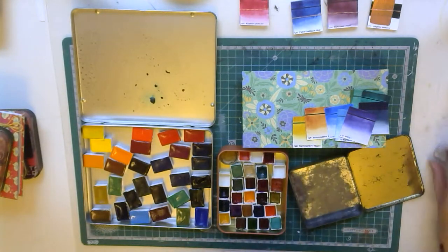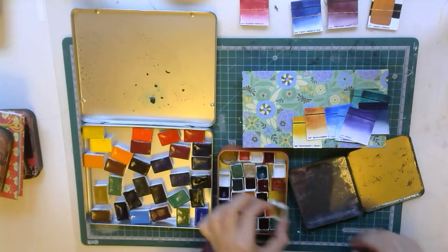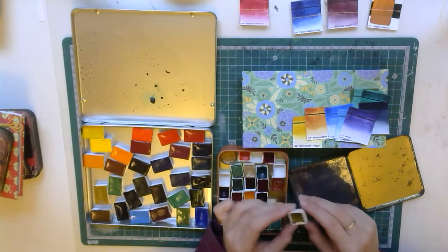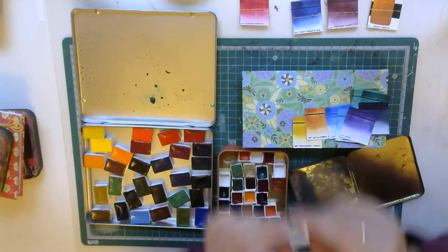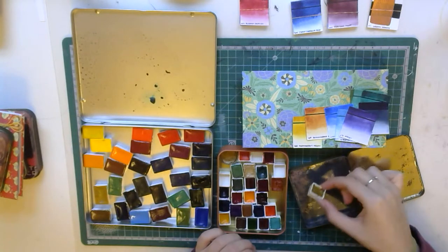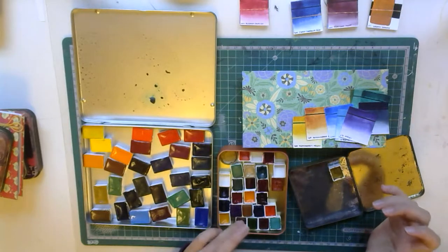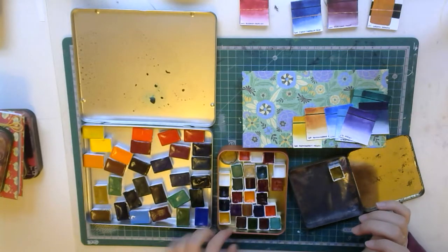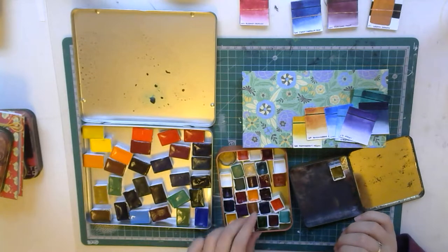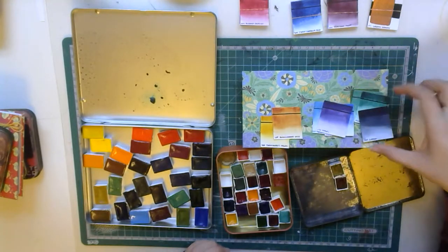After I choose the colors, some people use magnet strips - a magnet strip that you can cut to size and is self-adhesive on the other side. As you can see, I write on every pan the name of the color and the pigments. Because that way I know if something is wrong, I know what pigment it was, and I know not to buy or mix certain pigments together - because if I do not know which ones are which, I don't know which ones to avoid.